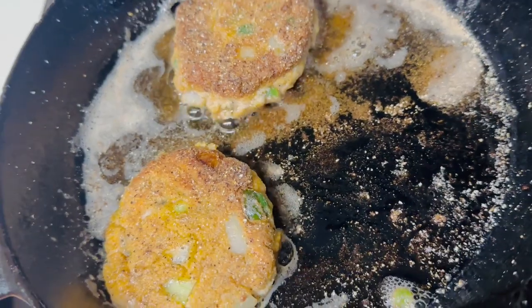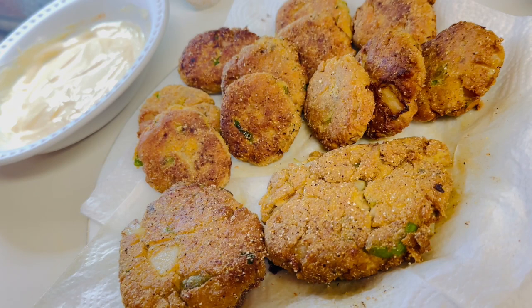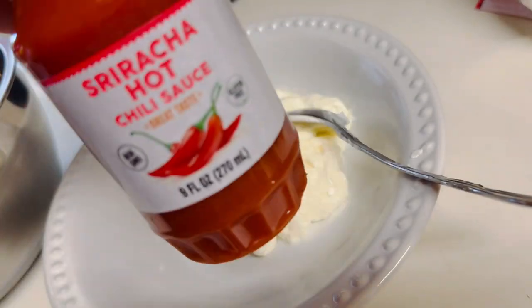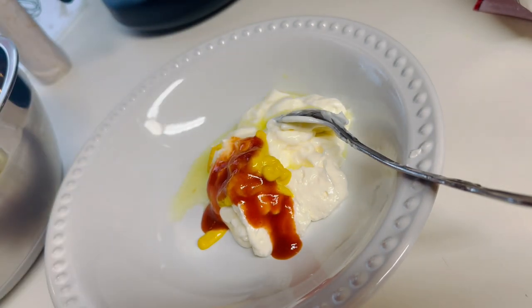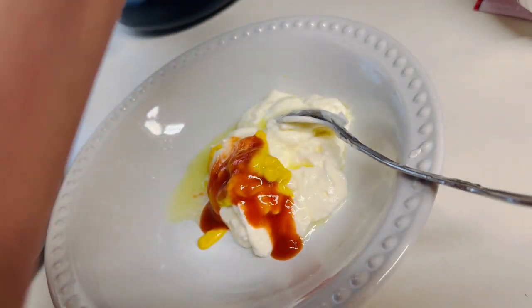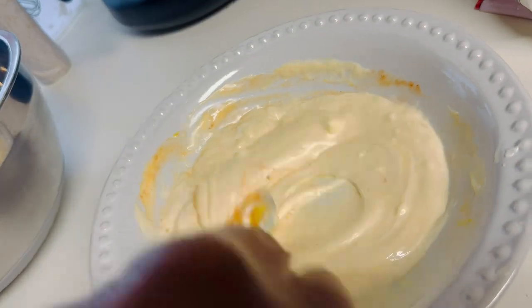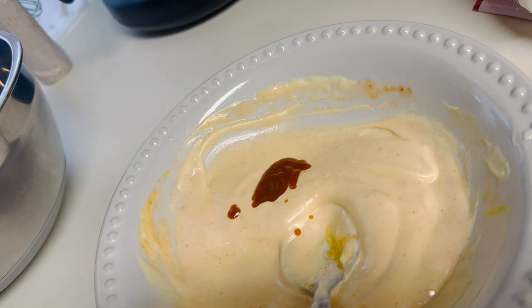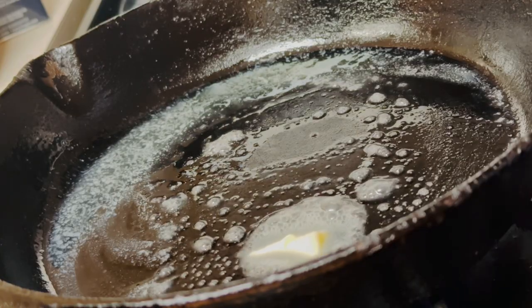Look how beautiful they are! These two larger ones I'm going to eat for breakfast the next day with some grits and eggs — that's what my mom did. Now it's time to make the remoulade sauce. In a bowl, add some mayonnaise, mustard, some sriracha chili hot sauce, and some dill pickle juice. Give it a whisk, blend it well, add a pinch of Cajun seasoning, and my secret ingredient: Heinz 57 sauce.